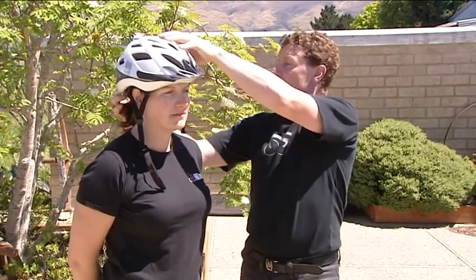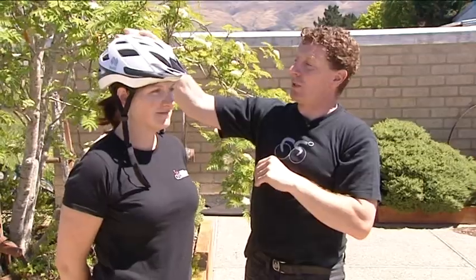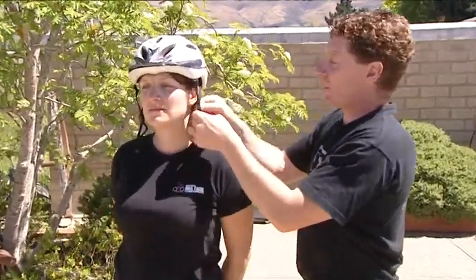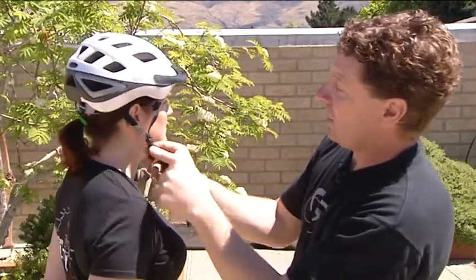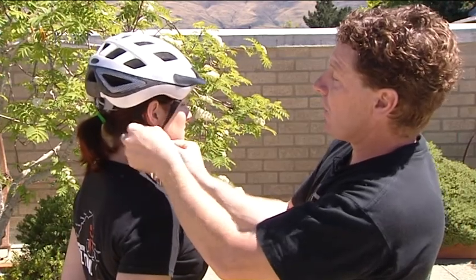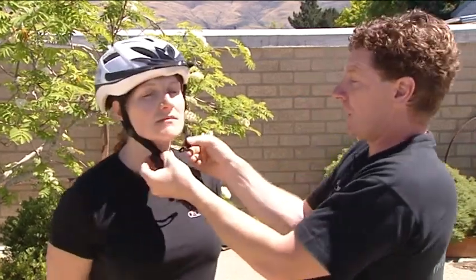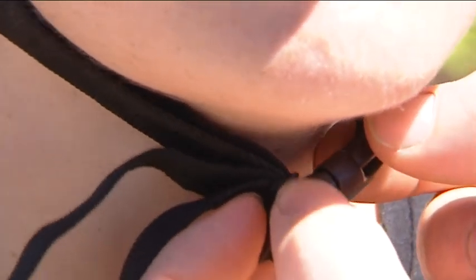We adjust the dial on the back and it's nice and secure. Feed just below the ear. Keep them nice and even on both sides. You should still just be able to get your finger under the strap here.